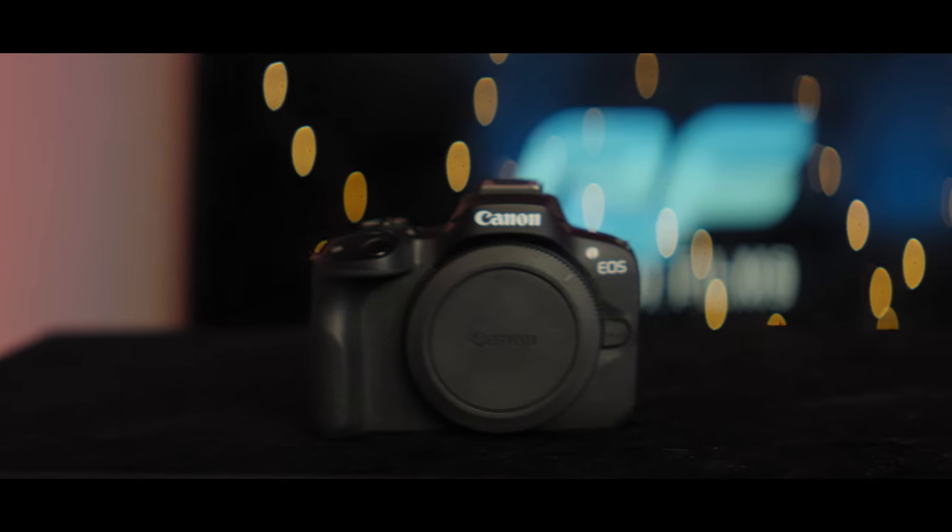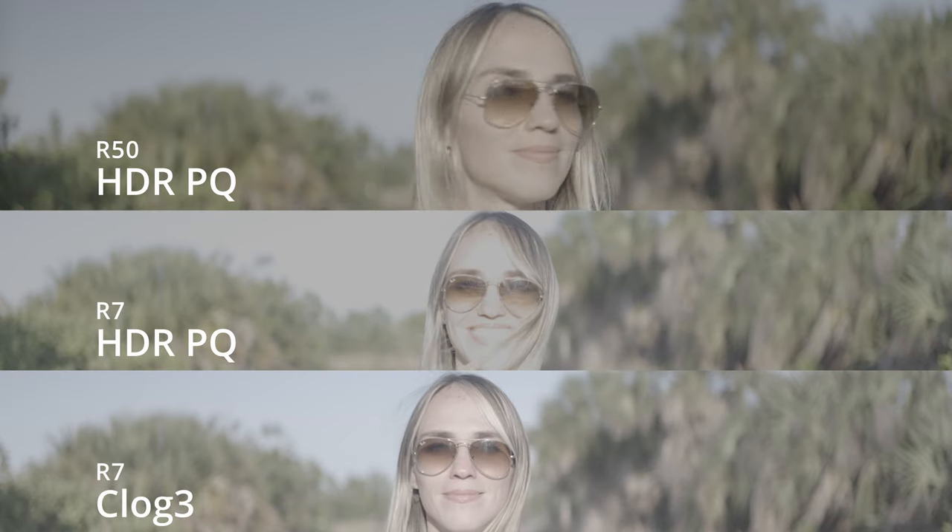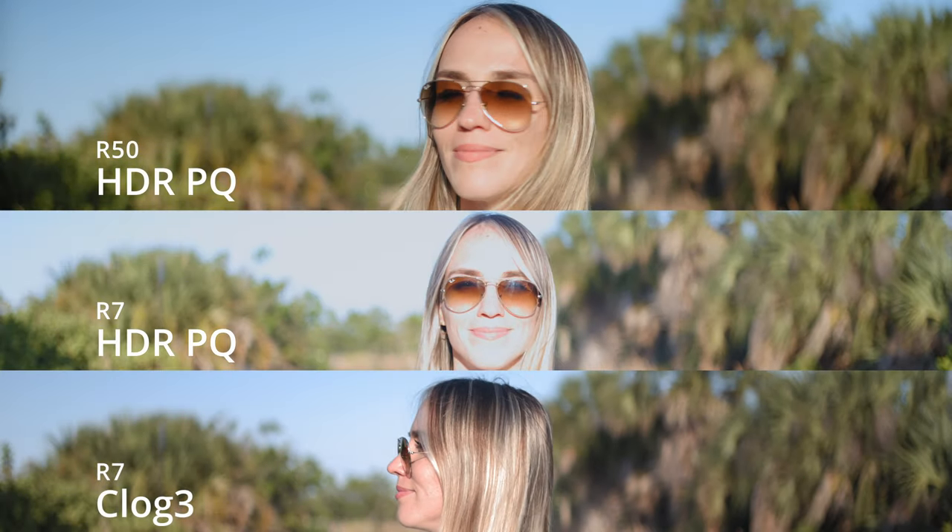In order to film 10-bit video in the R50 you need to shoot in HDR PQ mode, and as you'll see from some of this footage it actually comes out really great once you grade the image. Now instead of using HDR PQ in the Canon R7 — even though it has that mode — I ended up shooting it all in C-Log3, because that's how you get the best image quality out of the R7. Interestingly, in the Canon R7 and the R6 when I had it, I just didn't like the HDR PQ mode, and it didn't seem to be as good quality as you get out of the R50's HDR PQ mode.